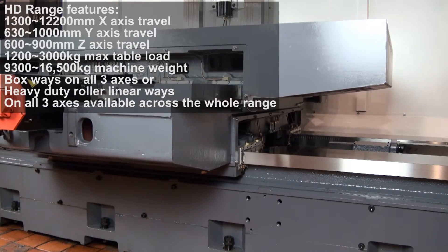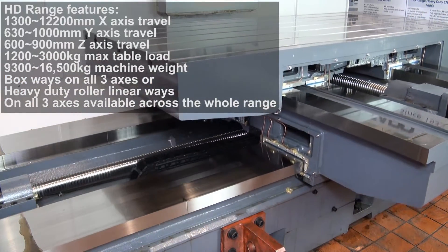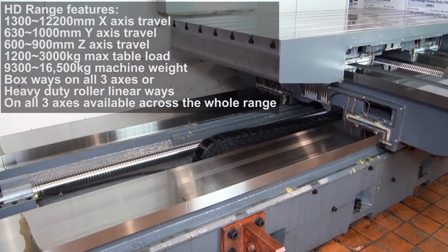The L version has a BT-50 spindle, 25kW spindle power and 10,000rpm direct-drive spindle.